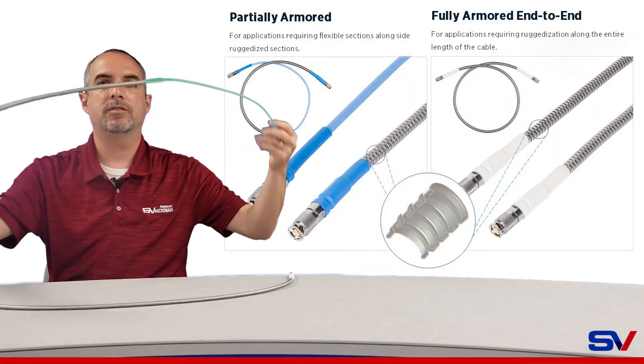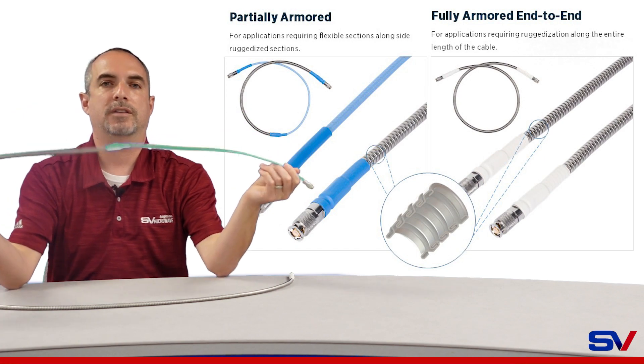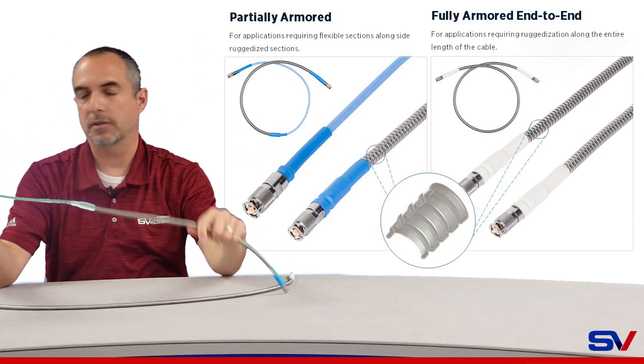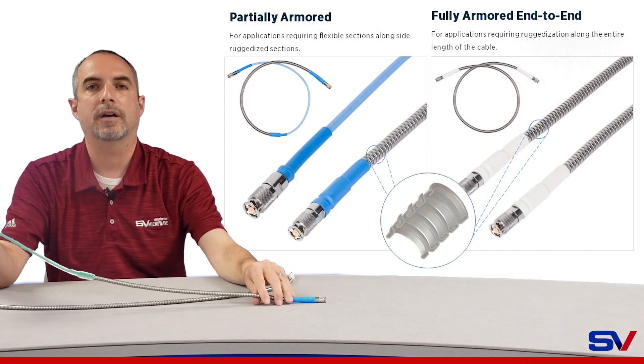A second option that we have is a partially armored configuration — partially armored, partially not. You can get this in any ratio that you want, not just the 50-50 that you see here. This is applicable in systems where you need flexibility inside the back end of the system, and the armored part trails off out the other end.